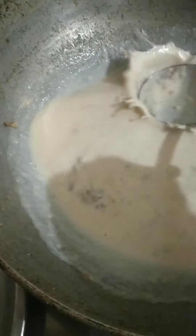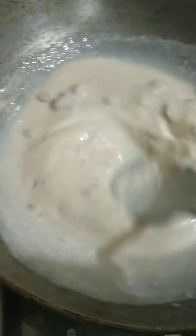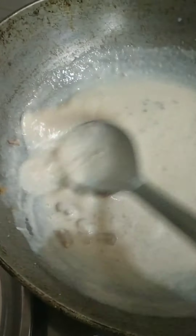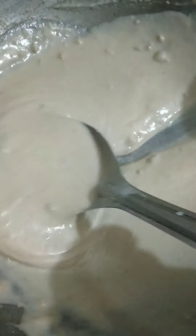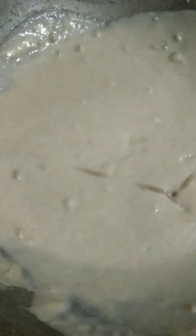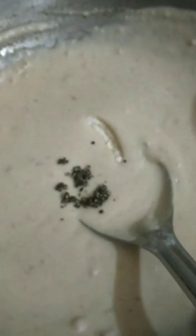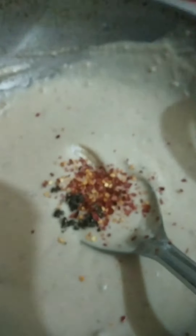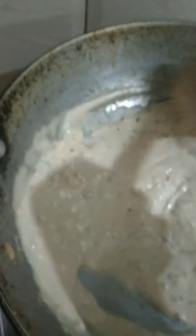Just mix it — blend out the lumps. Mix everything well until you get the right consistency. Add onion and add chili flakes. Now we will add Italian seasoning and pasta seasoning. Mix it up — see, it's coming together.